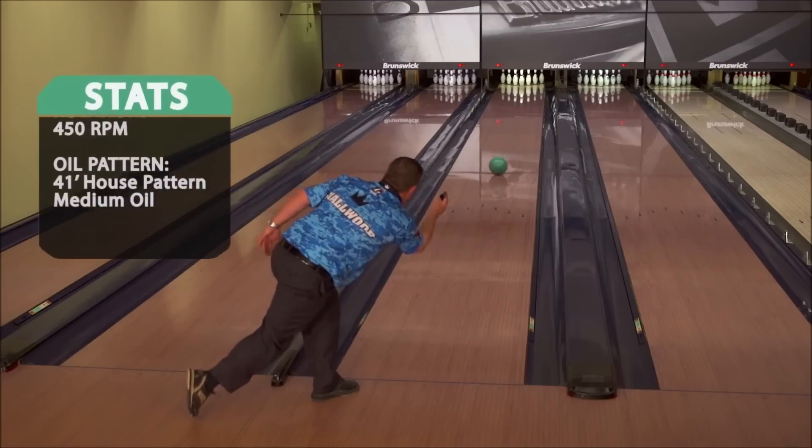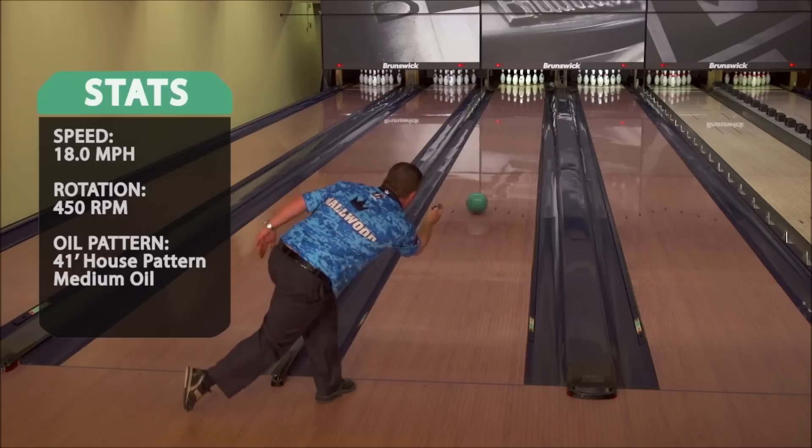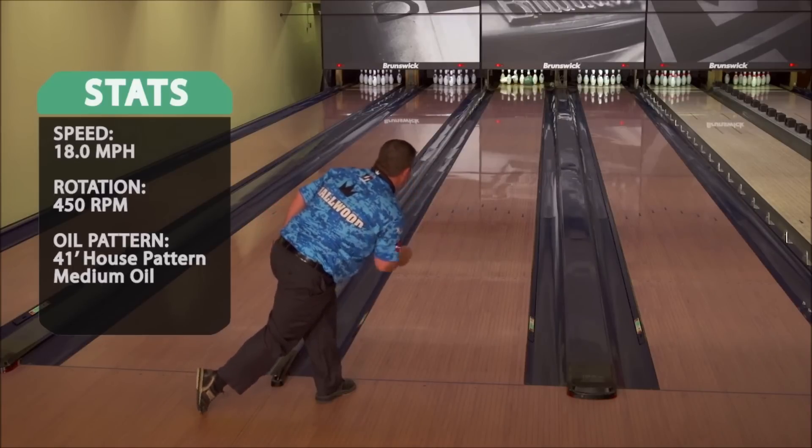That's a ball you always need to have in your bag, because you never know what condition you're going to face. On the flatter, harder patterns, this is the ball to go to. It starts out quick, still continues down lane, but it blends out the pattern very, very well.